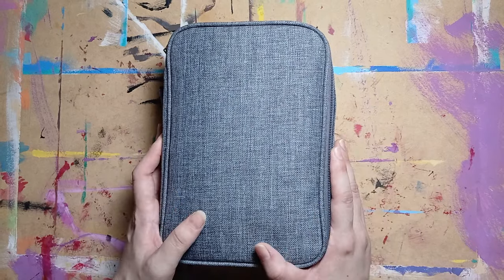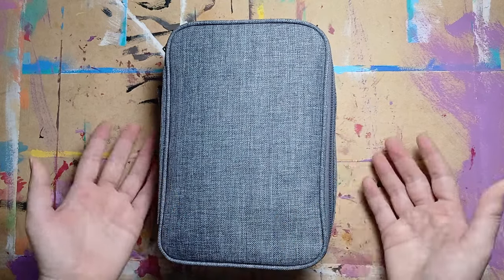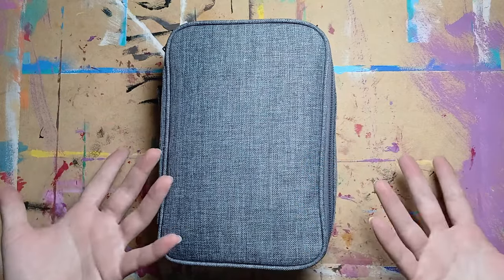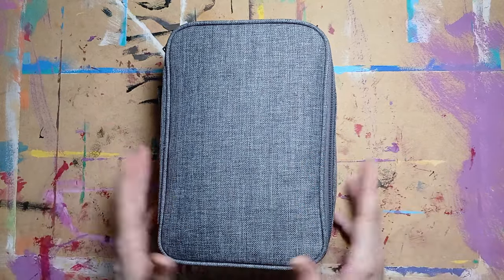And since I like to see what other artists carry around in their art kits, maybe someone wants to see what I carry around in my art kit too. So, let's begin.